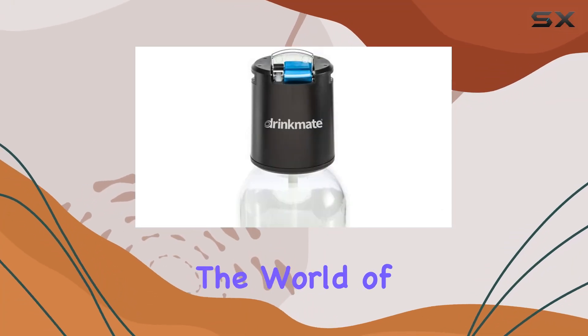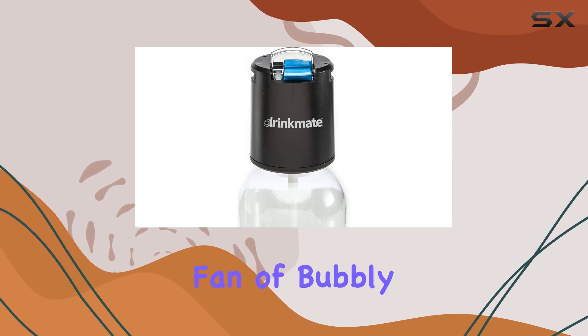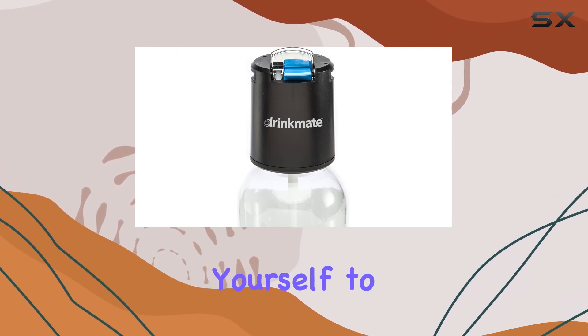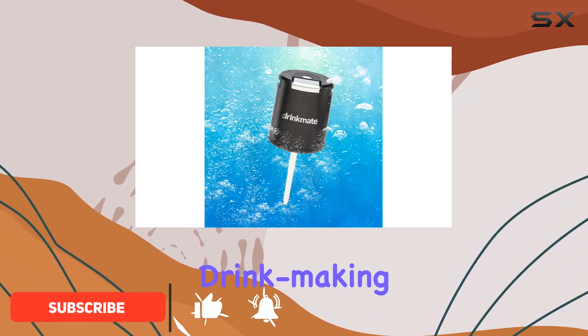Today, we're diving into the world of carbonation with the Drinkmate Fizz Infuser in matte black. If you're a fan of bubbly drinks but tired of limiting yourself to pre-carbonated beverages, this device might just revolutionize your at-home drink-making experience.